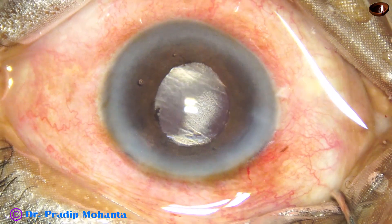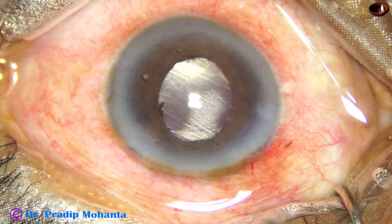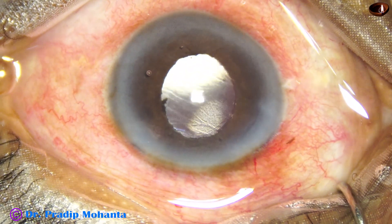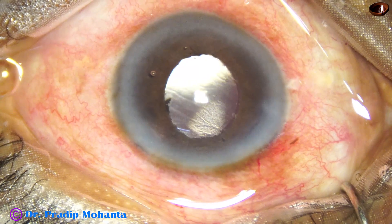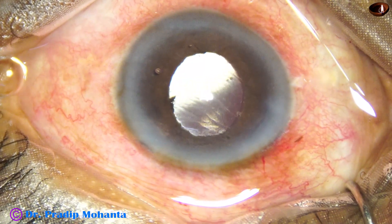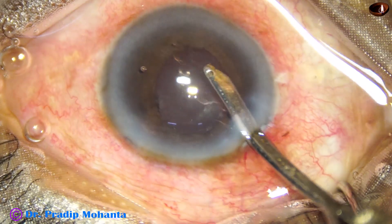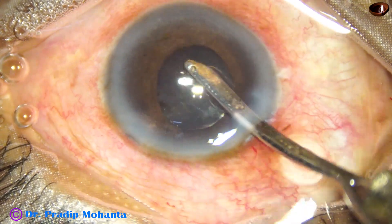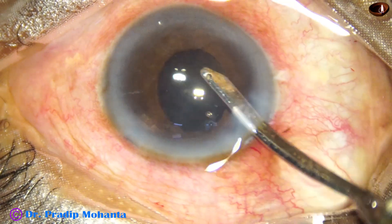The B-hex has been removed using the 23G B-hex forceps. Any flange that is above the iris is held, pulled centrally, and then moved peripherally so that all the flanges are disengaged and come into the anterior chamber. Then we gently hold it and pull it out.